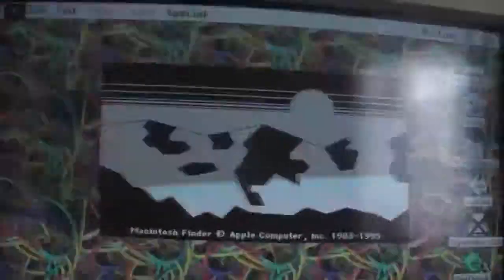Here's a little Easter egg: if you hold down Option and go to About This Macintosh, you'll get the old original Finder. How cool is that?